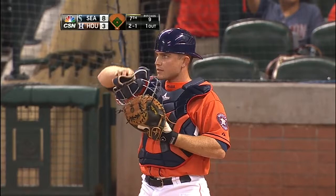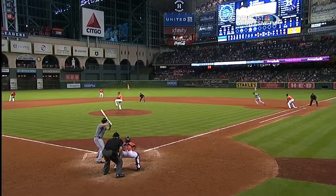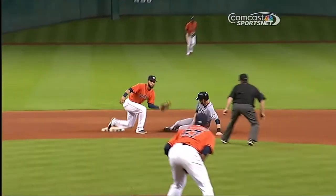This is actually kind of a first glimpse for us with Max Stassi making a throw like this. And this is really good, and on top of that, a good quick snap tag at second base. Just snap it.